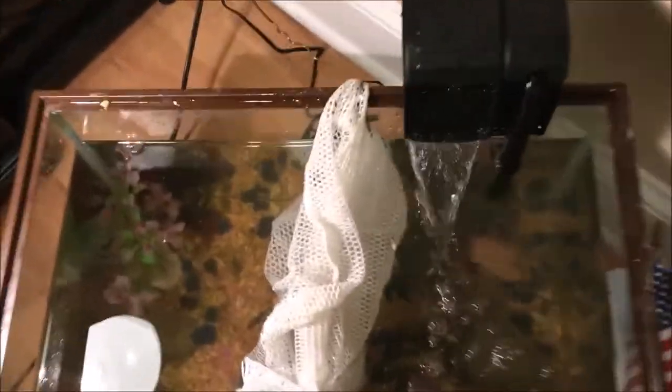We just installed the DIY net barrier. This will keep them separated — I did this while in perpetual fear of the crayfish pinching me. The water is getting a bit dirty, I think it's from the net, but the filter should take it all out. I did clean the net before, but I think there was a lot of dust in it.